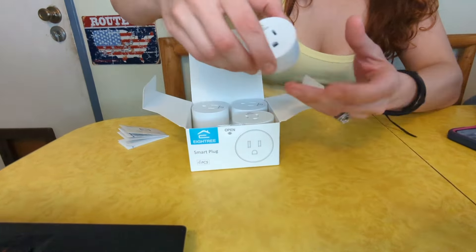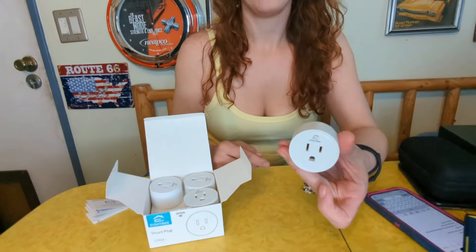Each plug looks like this, and then there's a power button on the side.